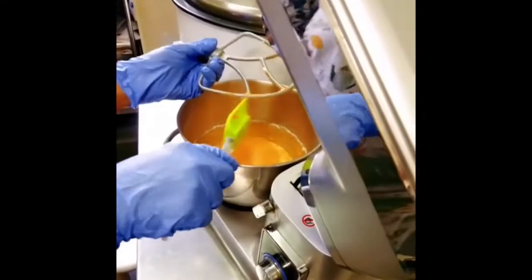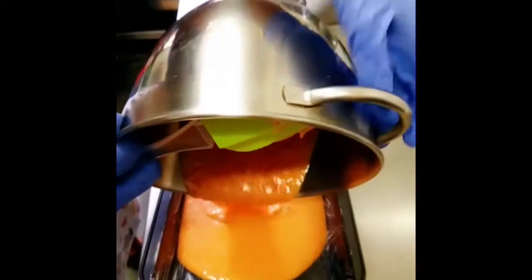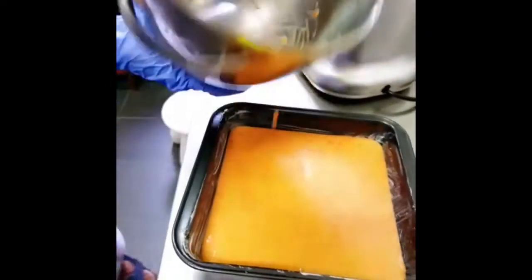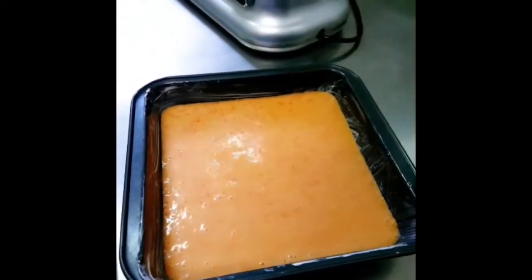Once the batter is done, slowly pour it into a baking tin. You may use tracing paper to line the bottom, or you can put a thin spread of margarine. If you're using a non-stick baking tin, it should be fine to just put the batter in.